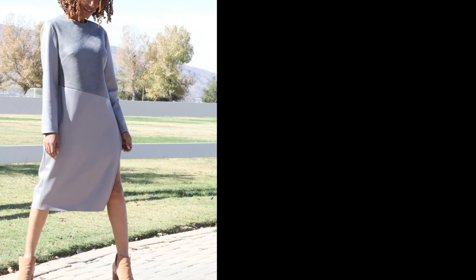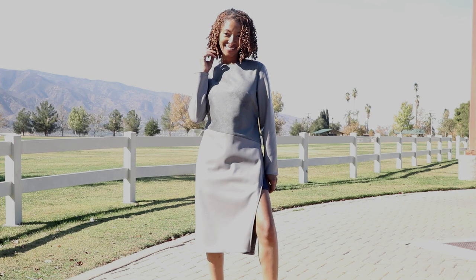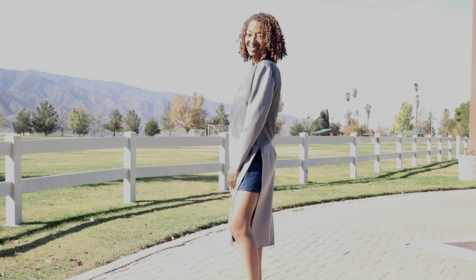I realized that you can pretty much wear anything you want under this tunic. I decided to wear a pair of skorts under mine — the skorts pattern is Simplicity 8513. This tunic has a high side split, there are darts in the front and also in the back, and the pattern is rated as easy.